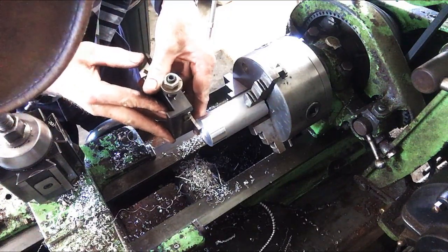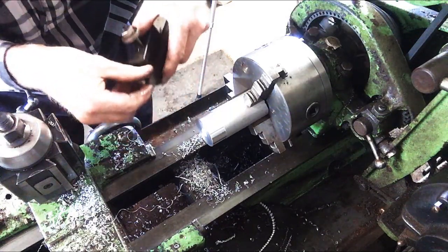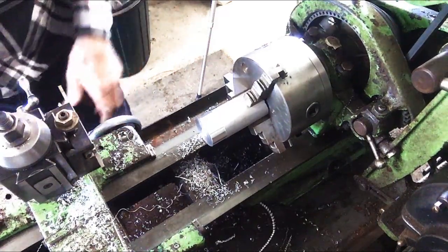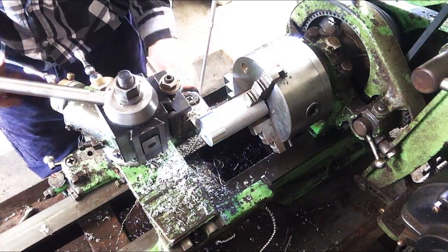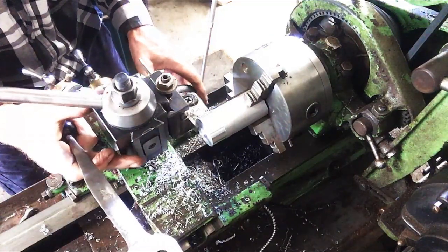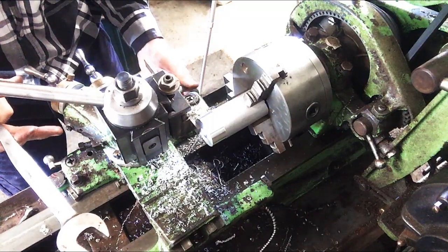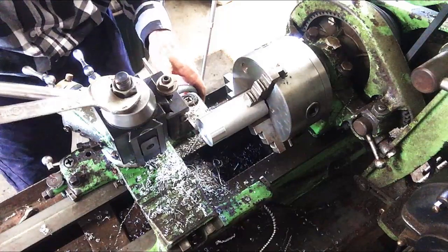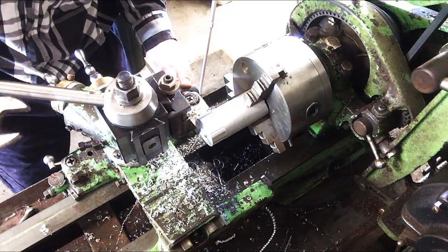This is my parting off tool — I'm just going to check that I've got enough room there to make it all the way to the hole, and I do. We'll make sure we get it nice and square — otherwise the clearance doesn't work. Let me know if you want me to do a video on parting off. That looks pretty good.